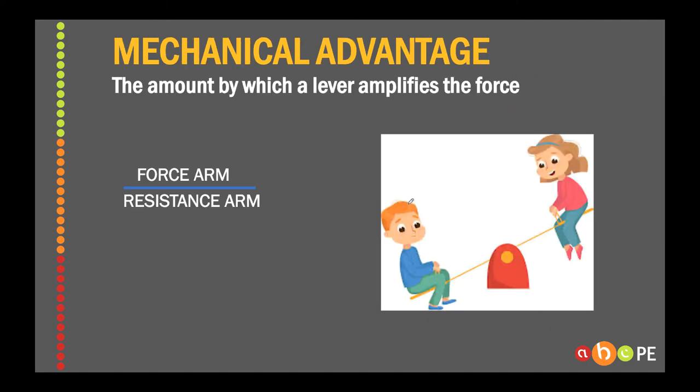The other thing we need to know about levers is mechanical advantage. By definition, mechanical advantage is the amount by which a lever amplifies the force, and the equation for it is force arm over resistance arm. Basically, mechanical advantage is your rating scale — how good is this lever? And in particular, how well does it amplify the force? But what's the force arm and what's the resistance arm?